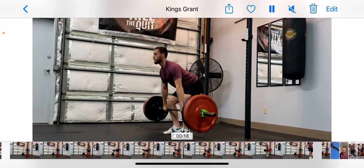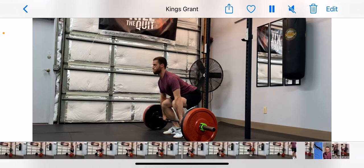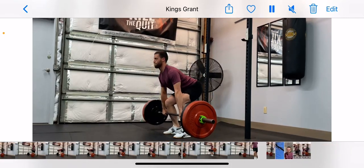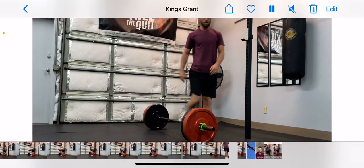You don't need to pull it too high on these ones. So once again, a little faster: push the ground away, stay smooth and under control, and then explode. And that's a clean pull.